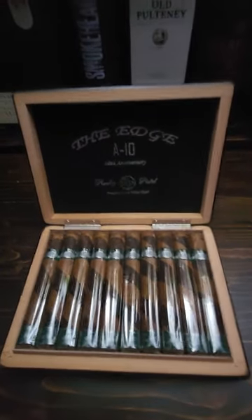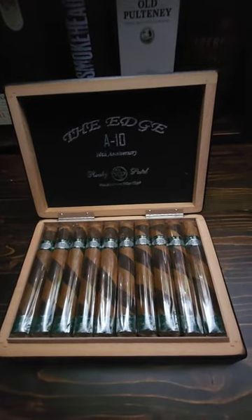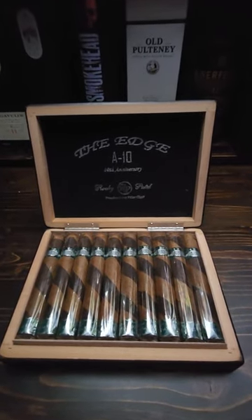Like and subscribe, and we'll be giving away one of these cigars and probably put together a really cool humidor to win. Follow me, and have a great day.